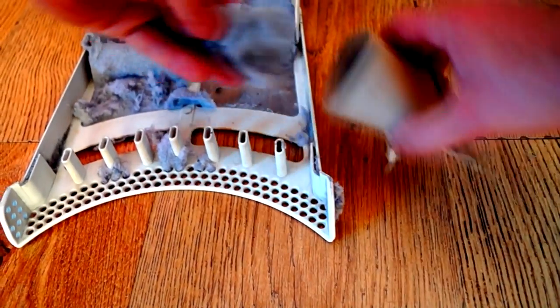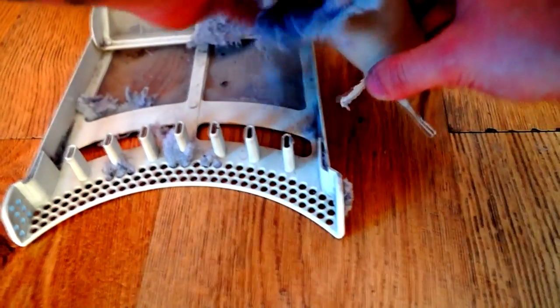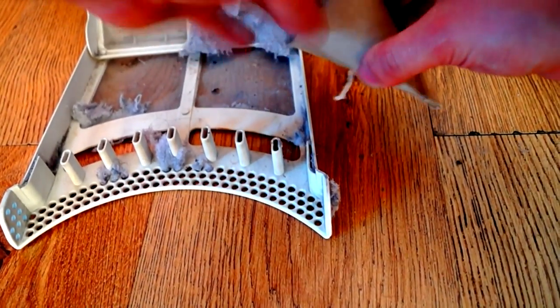If you collect the fluff out of your tumble dryer filter you can use it as a fire starter. It's a great little recycling tip for a completely waste product, and these things burn for a long time.